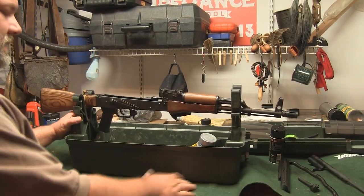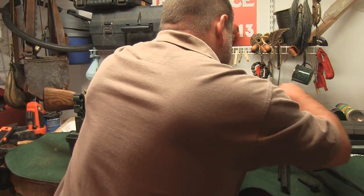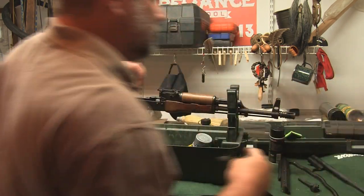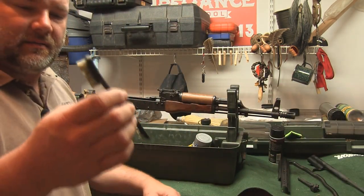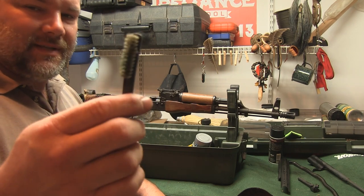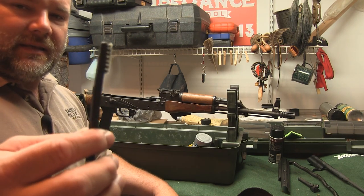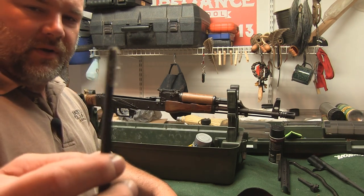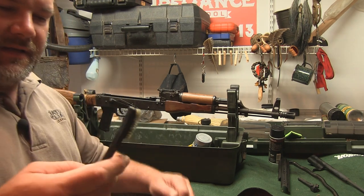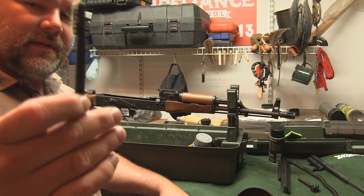Now with a small brush — and you can use all kinds of brushes. I have a couple I use: this one is actually made for M16/AR-15 use. You can also just use a toothbrush, it doesn't have to be something fancy. I like these specialized brushes because you can get them down into the rails and tighter-fitting spots where a toothbrush wouldn't fit — that's why this is a good tool.